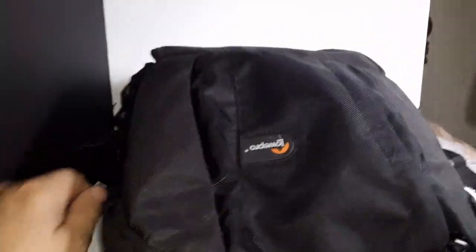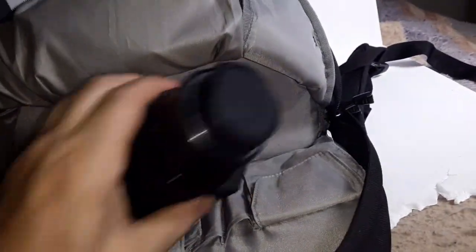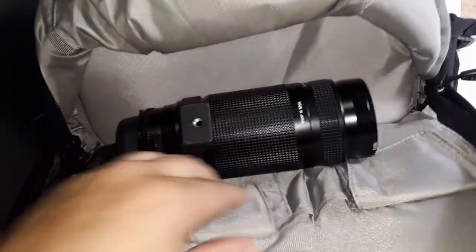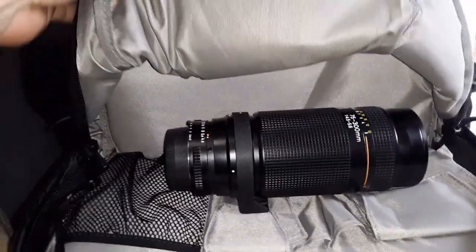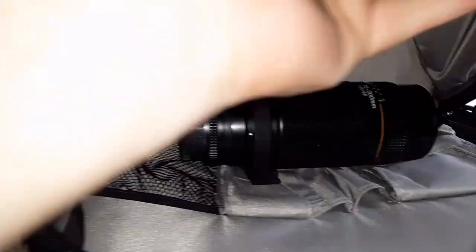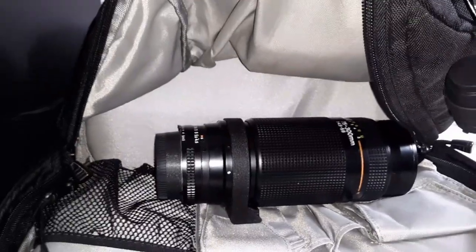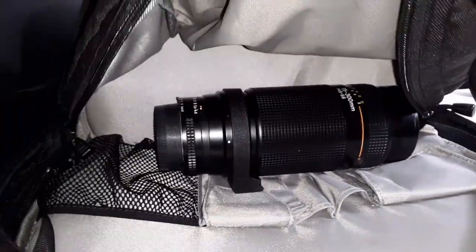There's another compartment up top. In the main top zipper compartment I can feel the padding — about a half to three-quarter inch of padding. He keeps a big 75 to 300 lens in there. There are some pockets for memory cards and such. It gives you an idea — you could probably put a lunch, water bottle, or some non-photography gear up here, or even some flashes. It's quite roomy, surprisingly.